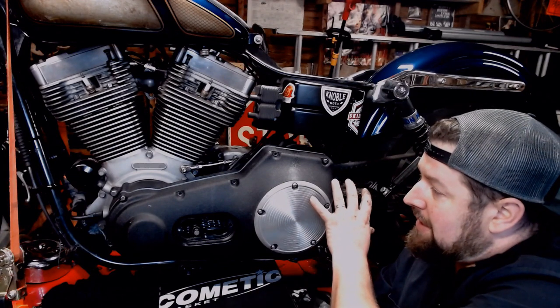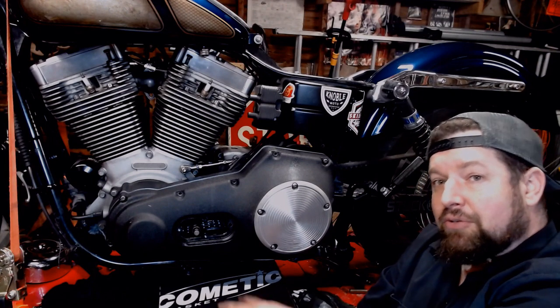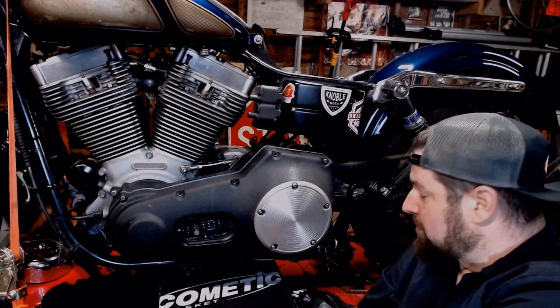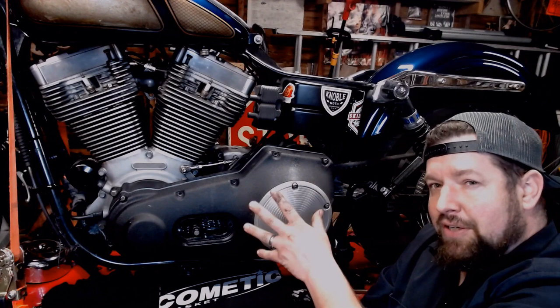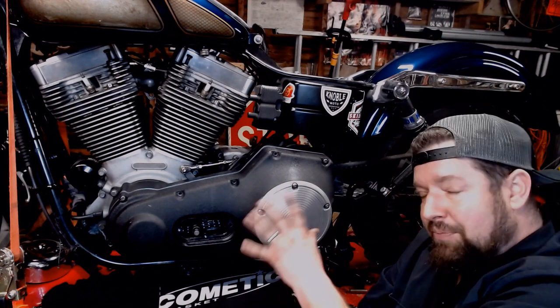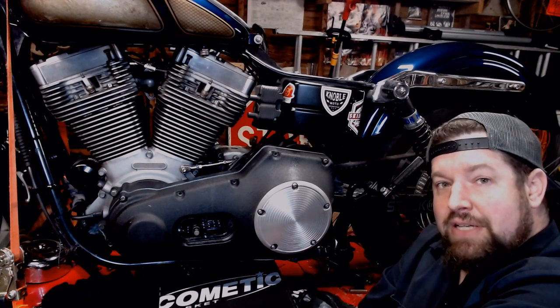So I was wondering if it was the aftermarket cover or maybe it wasn't a good machine surface. I called Comedic because it's right here in Cleveland, or the greater Cleveland area. Let's see what they had going on and they said their primary gasket will fix gaps up to pretty large — they didn't give me an exact number, maybe they did, I just don't remember — but it's a gasket that will fill up to a pretty big gap. So we're going to swap it out with Comedic's products, see how she does.